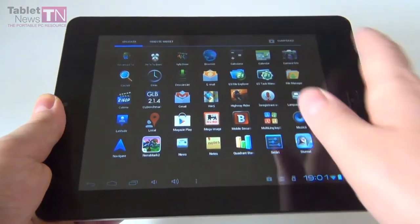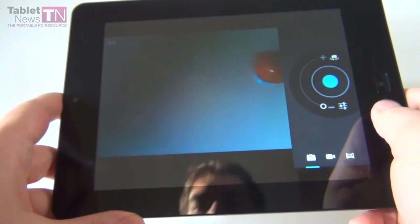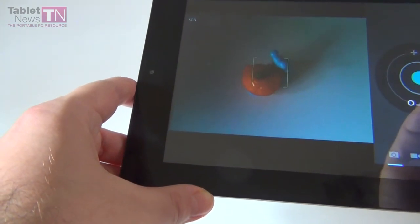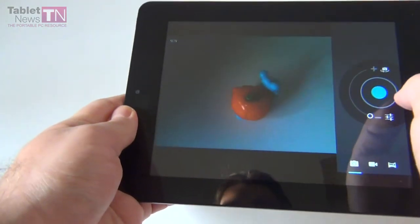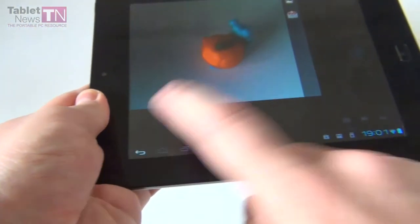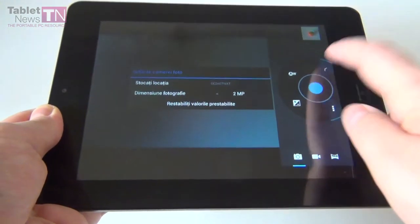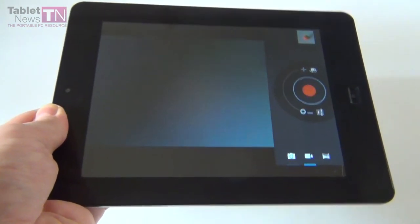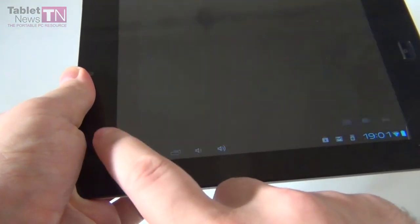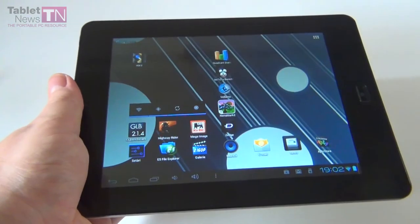Now let's get to the part I like the least about this tablet: its poor 2 megapixel camera. Expect some major lag — major, major, big-time lag. The picture came out blurry because of the lag. The camera options include white balance, exposure, geotagging, and photo dimensions. You can also do video capture, though I doubt it's HD from a 2 megapixel camera. Surprisingly you can also do panorama. But nobody buys cheap tablets for their camera — even Google didn't implement a back camera on the Nexus 7.